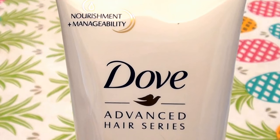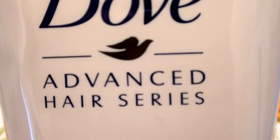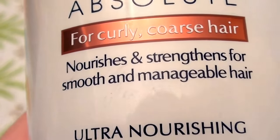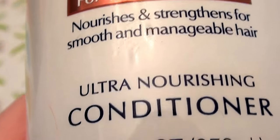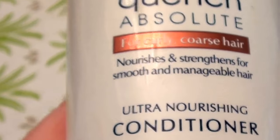My videos are always so solemn and quiet other than the kitty, but we love him — we'll ignore him. So this is the Dove Advanced Hair Series. This is the Quench Absolute for curly and coarse hair. It says nourishes and strengthens for smooth and manageable hair. Ultra Conditioning Conditioner, and this is 8.45 fluid ounces, with a flip-top lid.